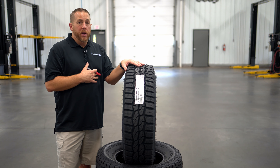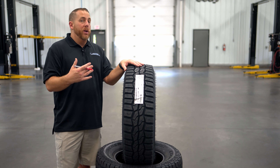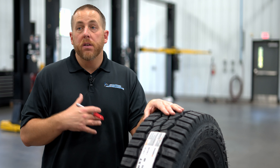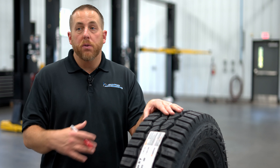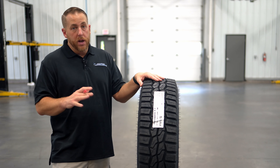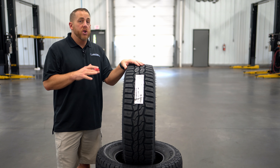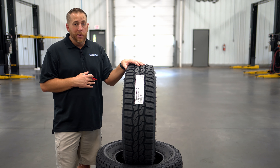The XT has a special compound with lots of silica in it that makes it work great in wet weather and in winter conditions. This special compound is also mixed with components that reduce chips and cuts on gravel roads and rocks, yet at the same time makes the tread last a long time. The XT is designed to be quiet because they beveled the edges of each tread block to minimize slap noise while driving down the highway.